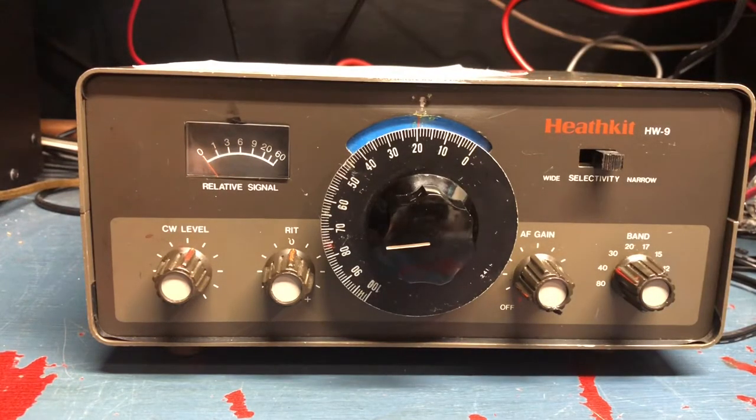Hello, Alpha Alpha 2 Victor Golf here. Today I am going to present the FreakMite, or Frequency Mite, installed into my Heathkit HW9. I wish I was too young to have built a Heathkit HW9, but unfortunately I'm not — I just got into amateur radio a little late.